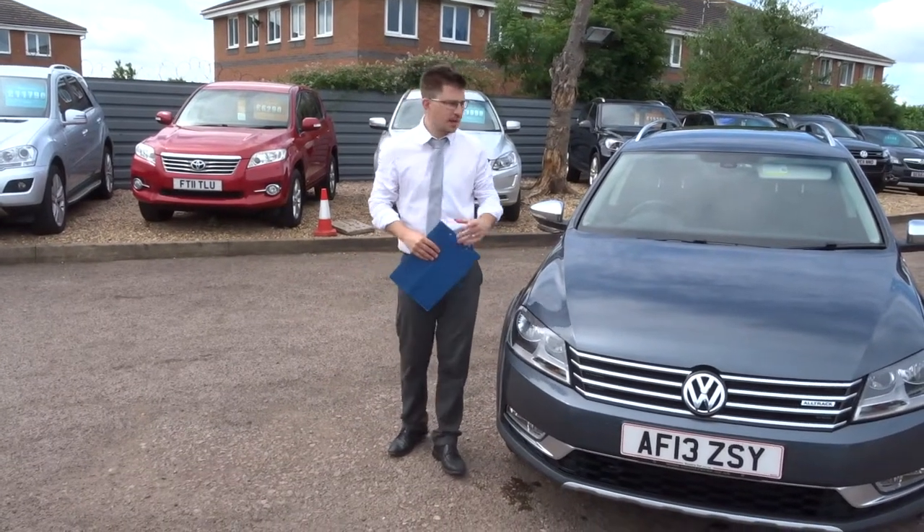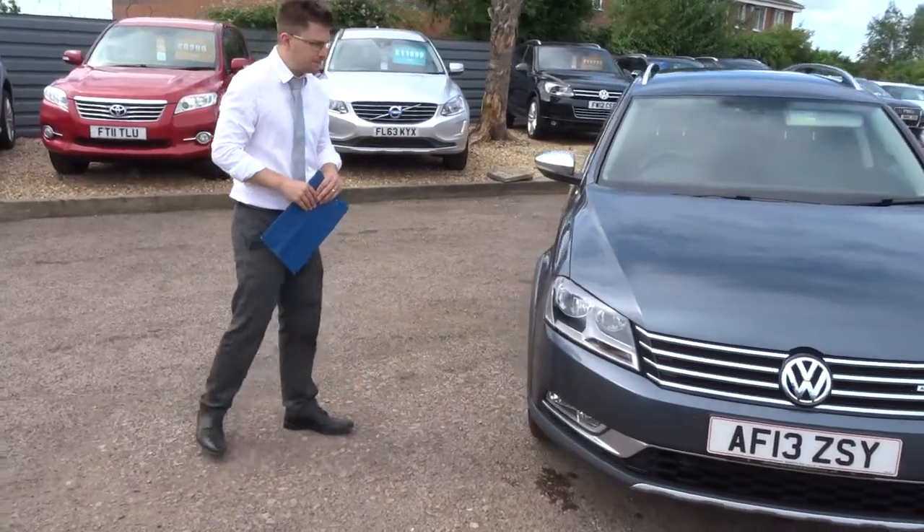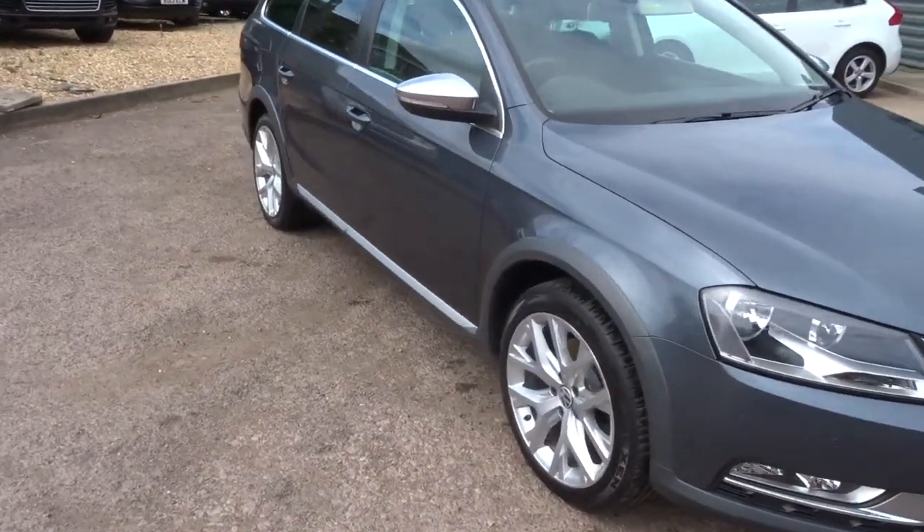Welcome to Country Car, my name's Tom. Here we have a lovely Volkswagen Passat. I'm going to give you a walk around the car and show you a few of the features and general condition.